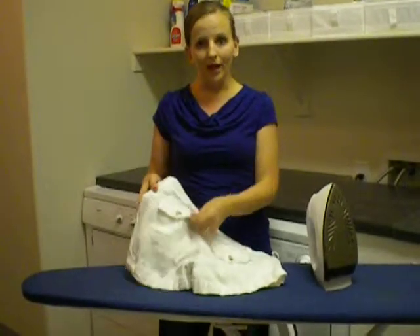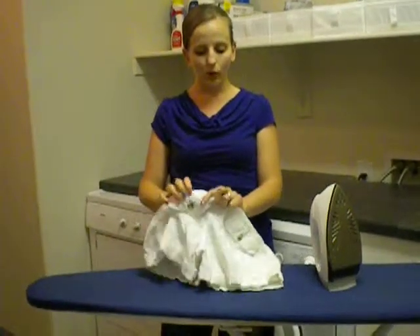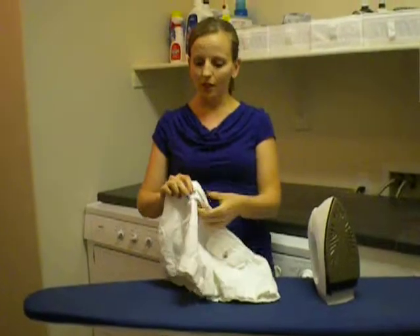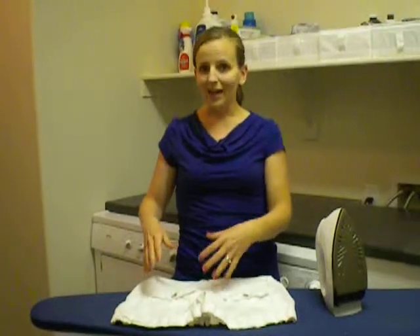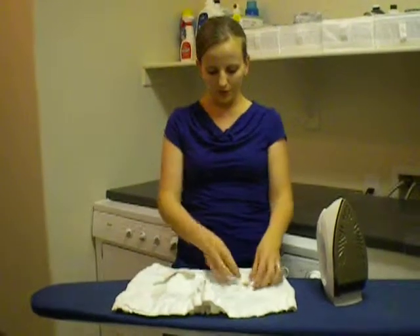I'm going to show you some quick tips on how to iron pockets easily. The first thing you want to do is, if the pockets are closed by a button, you want to undo that. Because if you iron over that button, you might tear it off or break it in half — you just don't want to iron the button. So we're going to undo those.